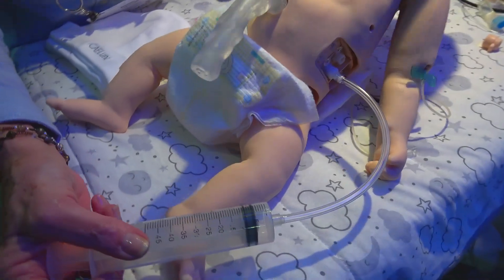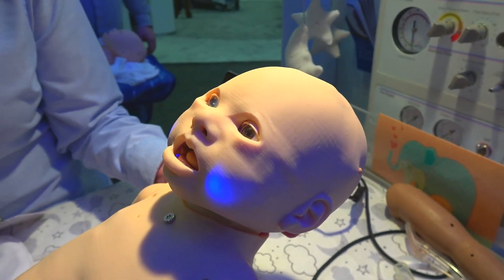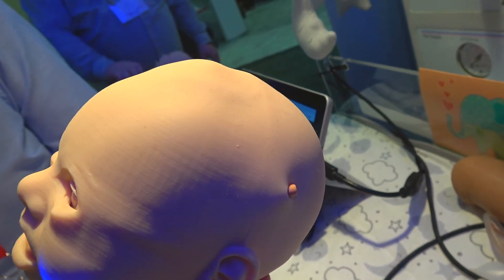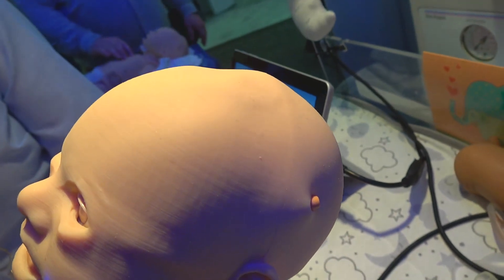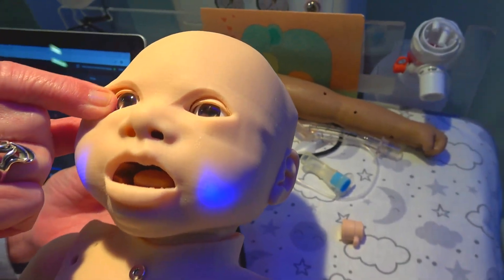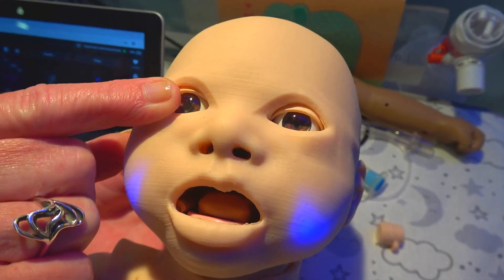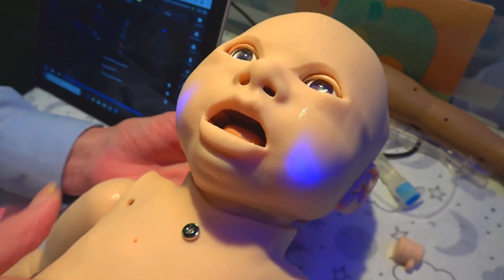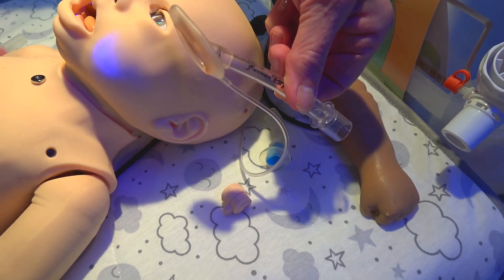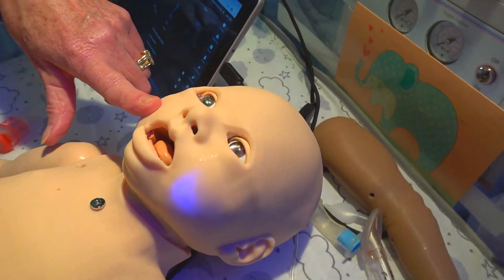Starting with the head, we can provide a bulging fontanelle or a sunken one — you set it at whatever height you want. We have tri-state eyes so the pupils can move from normal pupil size to pinpoint to blown. There is a full airway so Luna can be intubated and can also use all other oral adjuncts like an LMA, a nasal pharyngeal airway, and an oral pharyngeal airway.